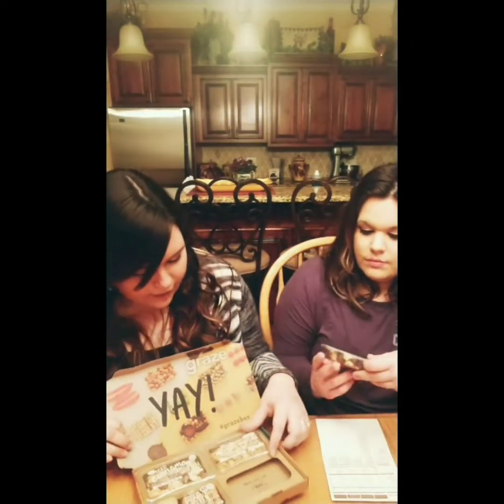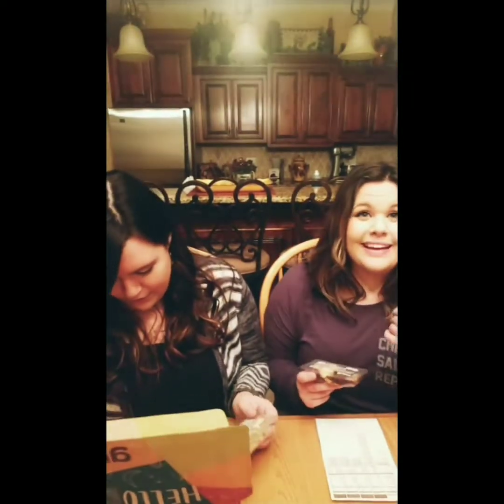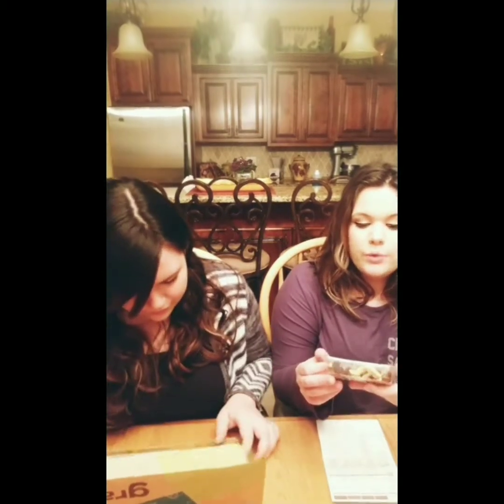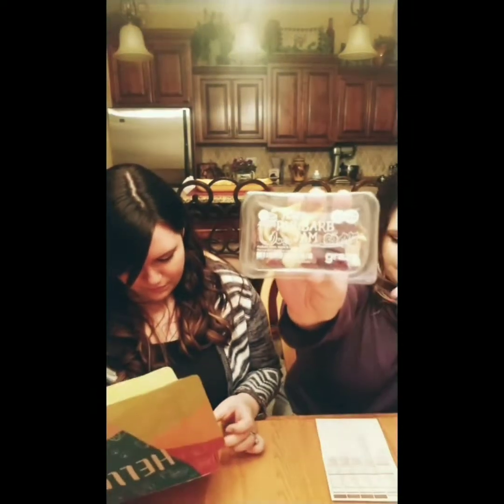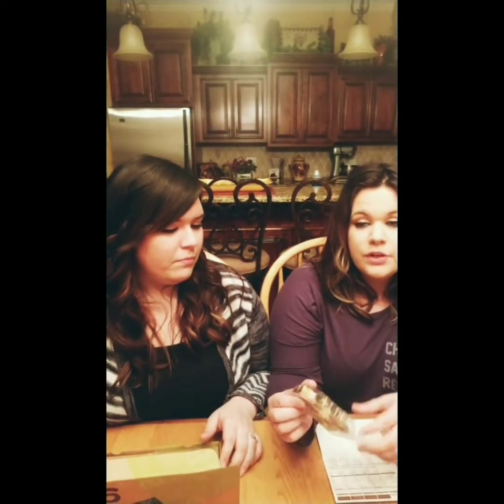We're going to try these and see what they're like. So I picked the first one, which is a sweet rhubarb jam — it's a mixture of rhubarb slices, apple, and cranberries. No raisins! This is what the packaging looks like. It's actually, I feel like, a perfect size for a lunchbox.